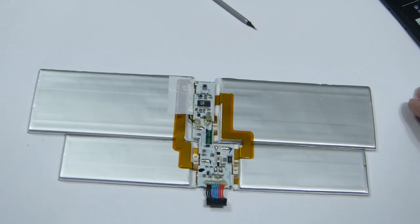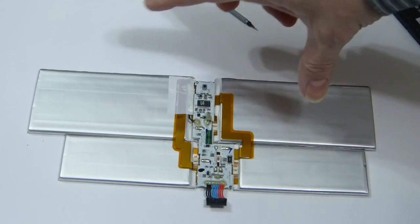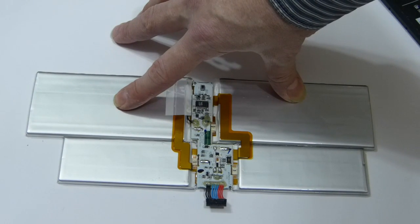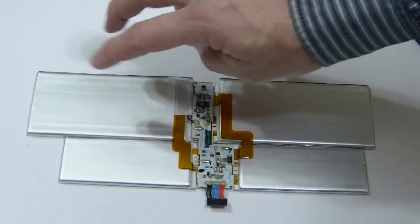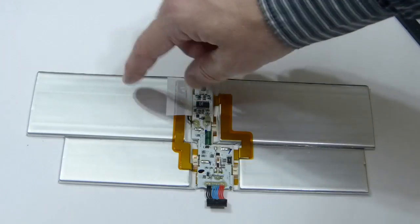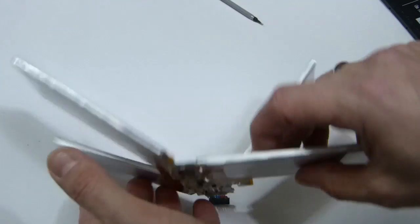There it is — it's a four-cell. What they do is put two in series and then in parallel. Each one puts out 3.7 volts, so two in series gives 7.4 volts. You don't put four in series — what you do is put two in series and then parallel two more on top of that, so you get 7.4 volts plus 7.4 volts in terms of milliamp hours.